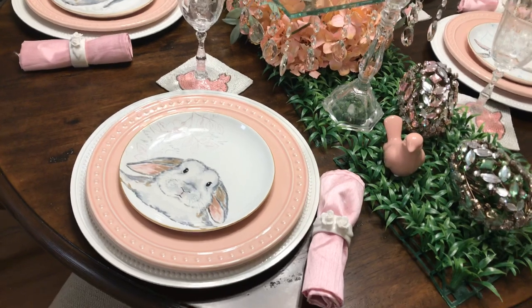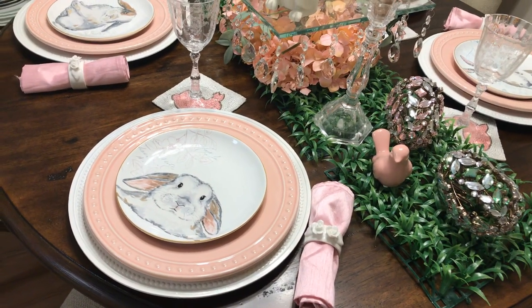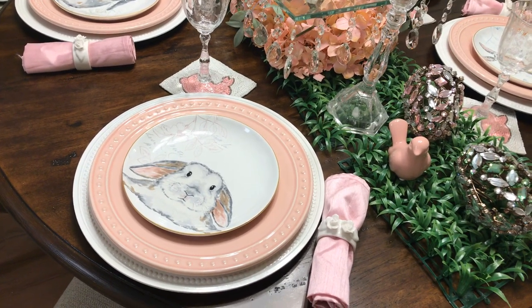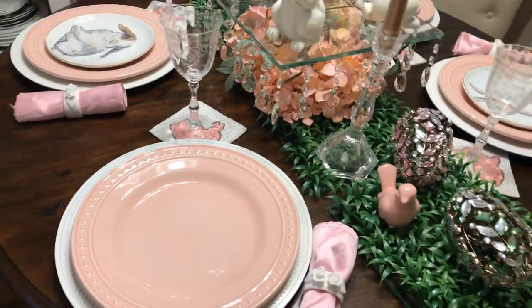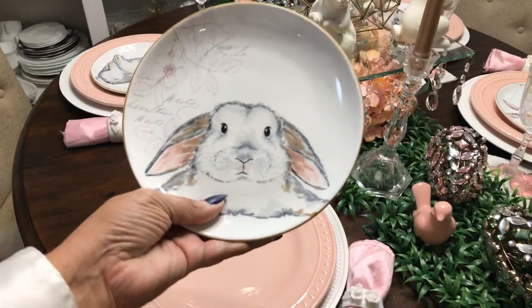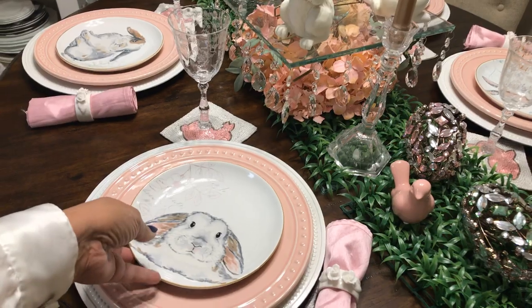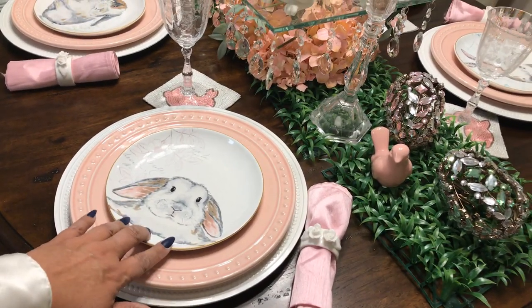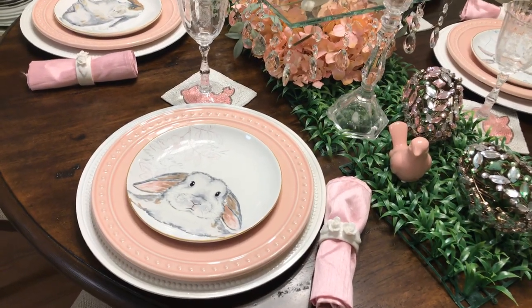I used these plates. I got them last year before Easter and I didn't use them. I got them from St. Vincent de Paul's — the salad plates — and they're by Pier 1. I thought they were cute. They're different bunnies; I'll show you each one. And then I used the dinner plates from the set I got last week. They match perfectly, so I used those with white chargers.